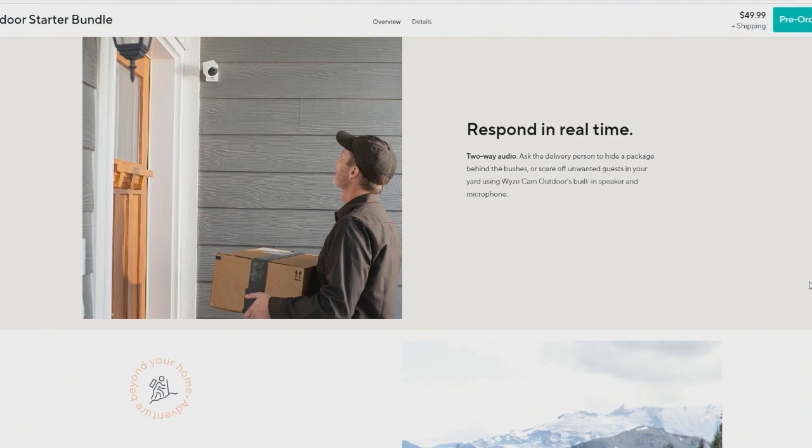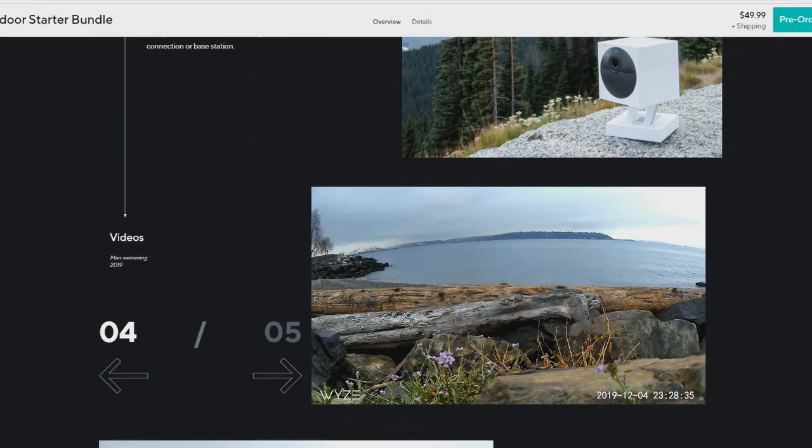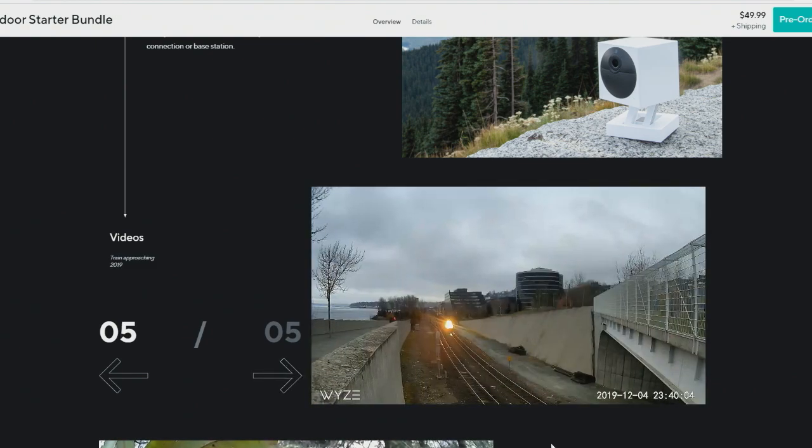I've been impressed with the camera quality so far. It's got two-way audio so you can use it to communicate — if it's going to be your package-checker device, you can communicate with your delivery person very easily. And given that it's wireless, that's quite nice because it means you can put it wherever you want, as long as you can get it back down to charge it.